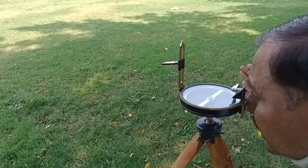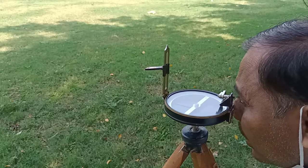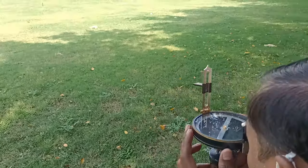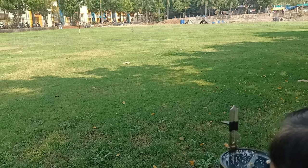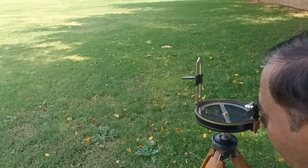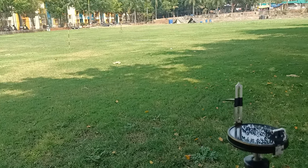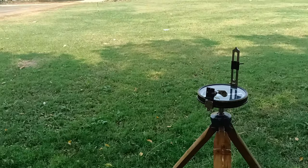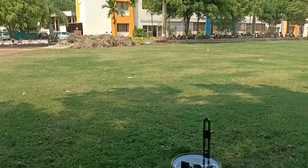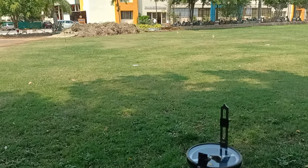After bisection, the reading is 262 degrees 30 minutes — that is the fore bearing of AB. Then I rotate the compass clockwise to bisect the ranging rod at station C for the CA back bearing, which is 312 degrees 30 minutes. So from station A we have taken the fore bearing of AB and the back bearing of CA. Now I move clockwise to station B.